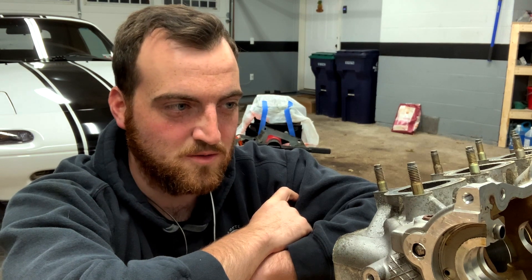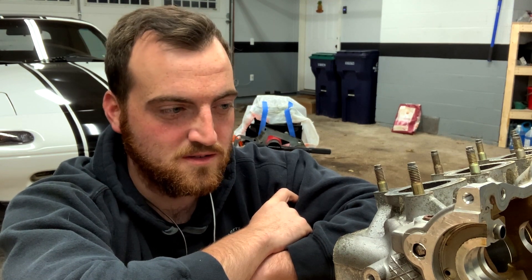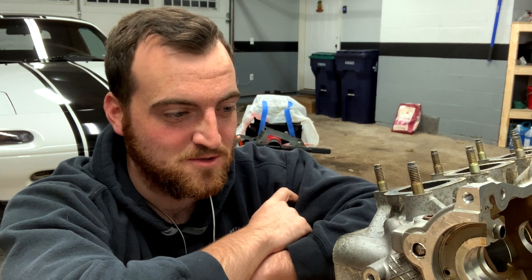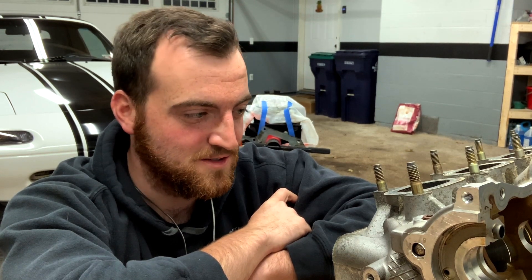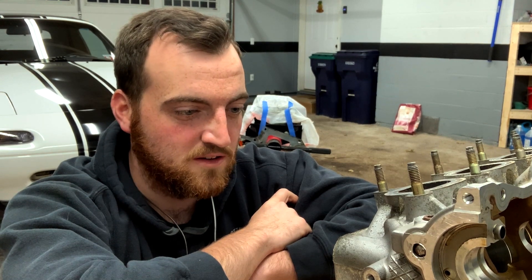On the short side of the intake track and exhaust track, there's kind of a bad step from the factory plunge cut, so we're just going to round that out a little bit. I don't have a flow bench, so I don't want to tell you what gains we're going to make. I've spoken to a bunch of local builders and this is what they all recommended — less is more. I'll get you a shot of the casting flash and the valve plunge cut.